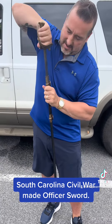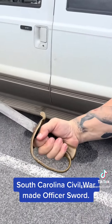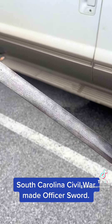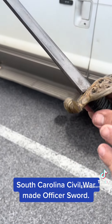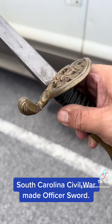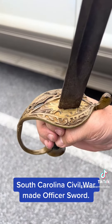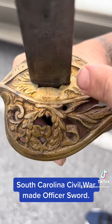Check out this blade. Classic Unstopped Fuller, copied from the French. I like that quill and how it's decorated. You can see some really great casting right in there.